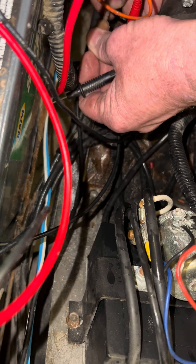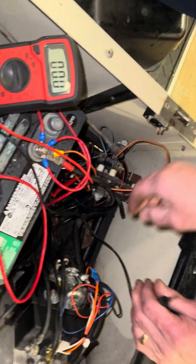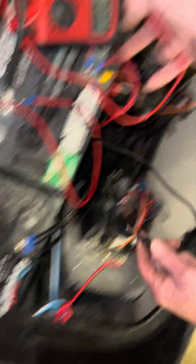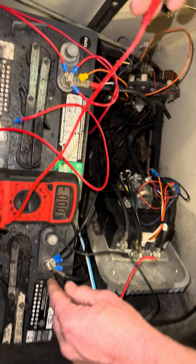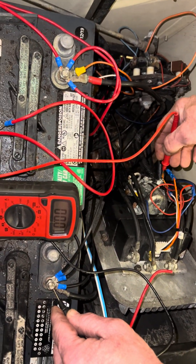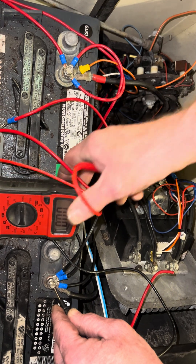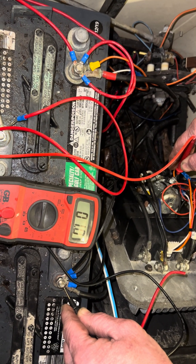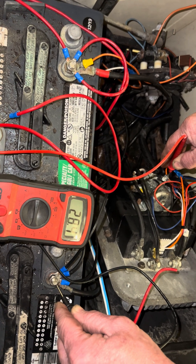And then we're going to check the solenoid, make sure the solenoid is getting voltage. Black lead main negative. And then you see on the solenoid you got two red wires — that's your hot side. And when you hit the gas, you should get battery voltage. When you hit the gas, you got battery voltage.